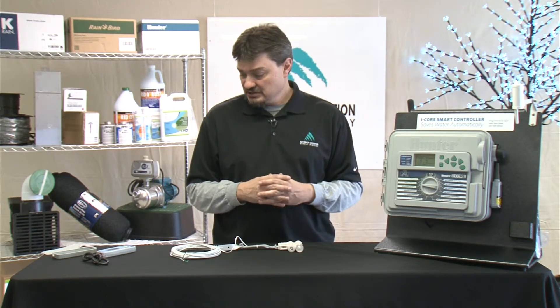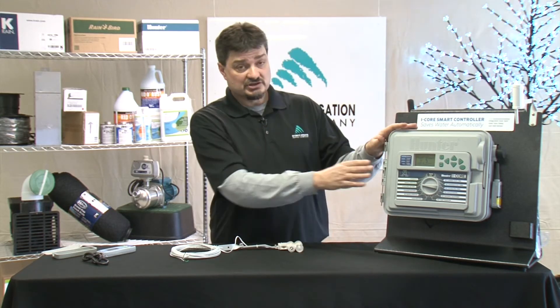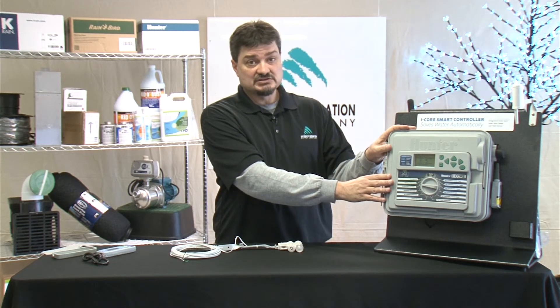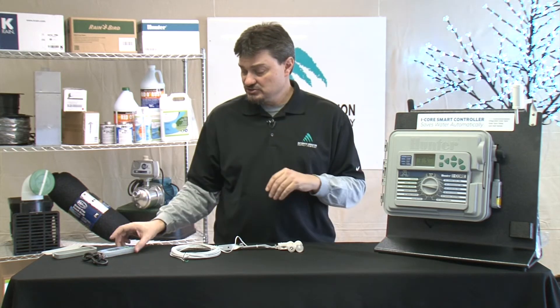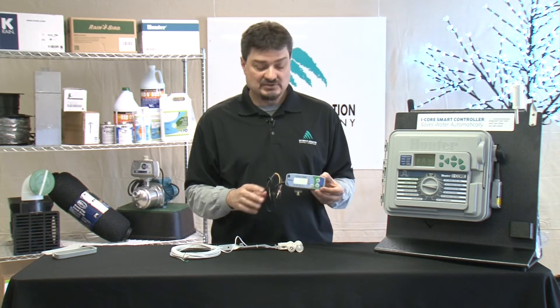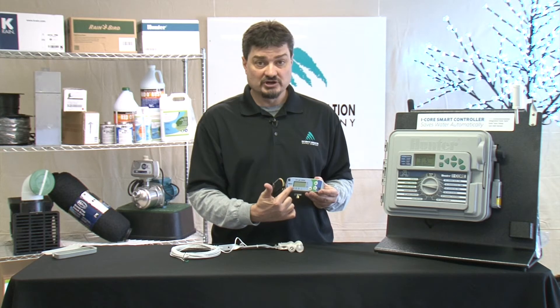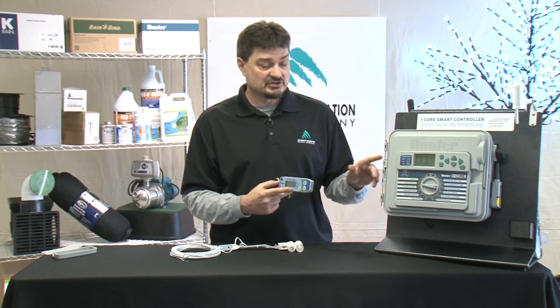At that point, your setup is complete. One other thing to mention is that older model Hunter controllers aren't necessarily set up to receive the Solar Sync, so you may have to install a module. The module plugs in the same as the sensor — it's pretty easy to do. And then you will do your weather adjustment programming right here on this module instead of within the controller.